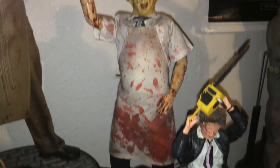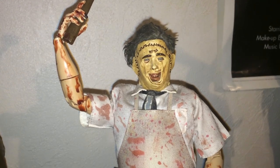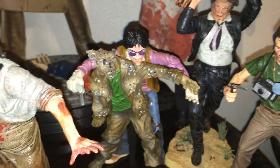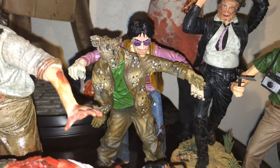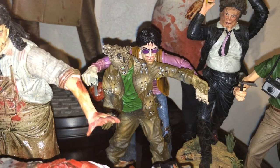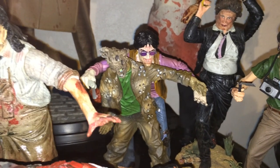Over here we have a Sideshow figure. There's Texas Chainsaw Massacre 2 — Chop Top, holding the Zombie Hitchhiker.